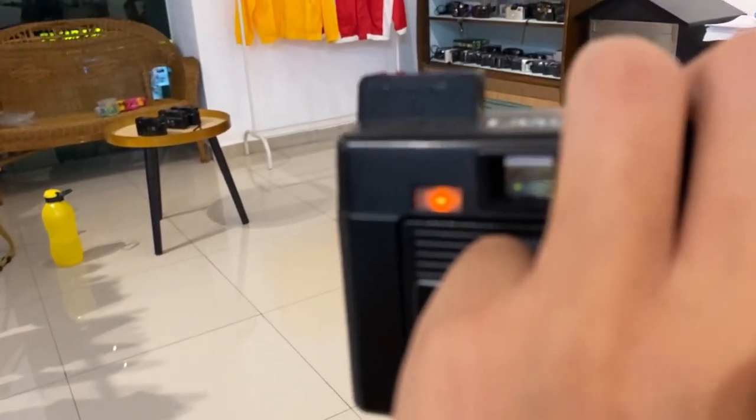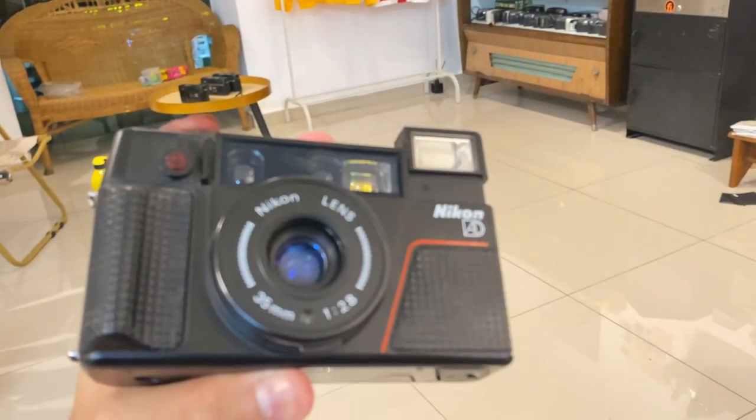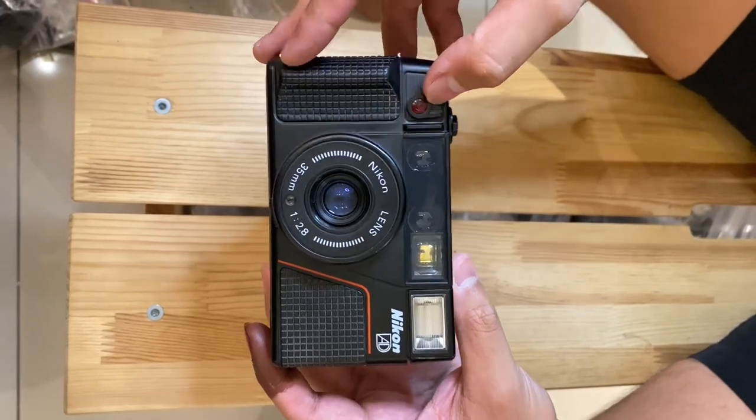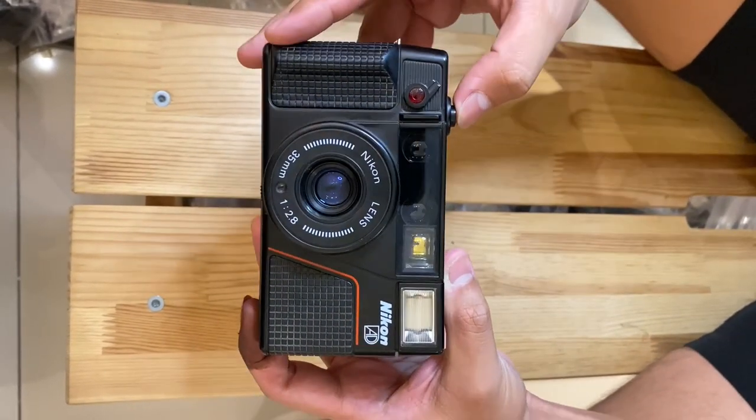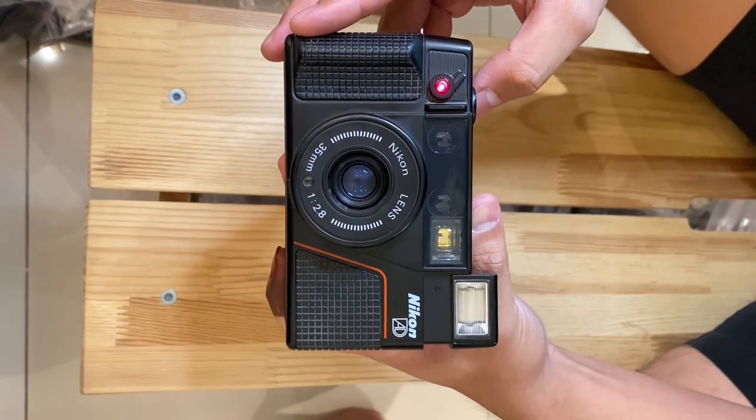When you see the orange light, that means the flash is ready. Flash is working. For the self-timer, all you need to do is flick this switch, then press — and you will have a 10-second countdown.